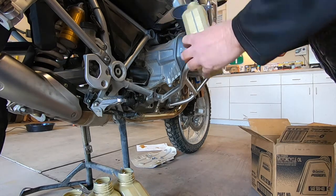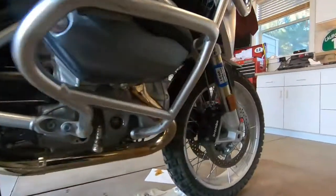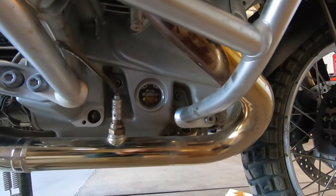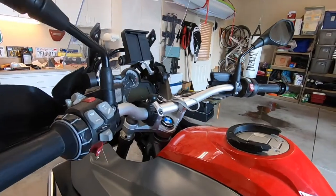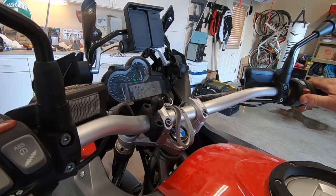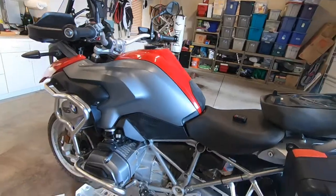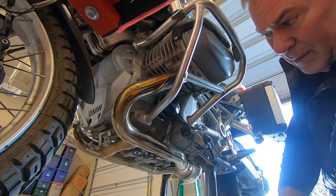That is four quarts of oil. That looks pretty darn good — even with four quarts. We'll need to run it, so let's fire her up and see. All that's left to do is put on our bash plate.